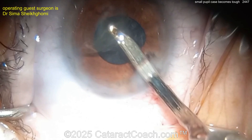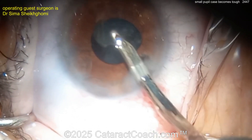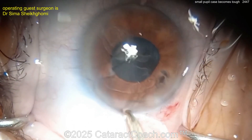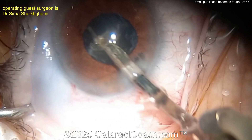You can see there's already some sub-incisional iris damage — not under the phaco incision, but underneath the paracentesis incision. The paracentesis was just too big; the chopper kept prolapsing through it, and now that iris has gotten damaged.